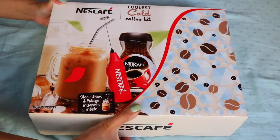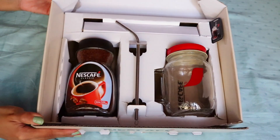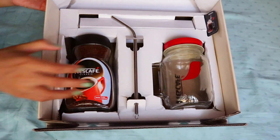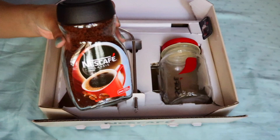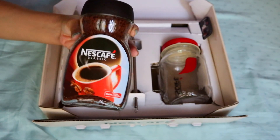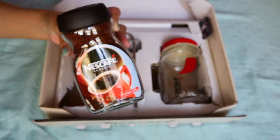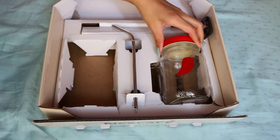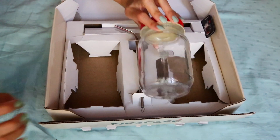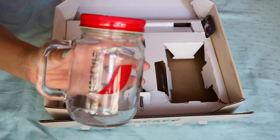I'm going to open it up. When I open it up I can see all of these things here. The very first thing is obviously coffee — this is the Nescafe classic coffee that they have, and I honestly love this coffee the most. I'm really glad I have this; they have other variants but that's my favorite one.